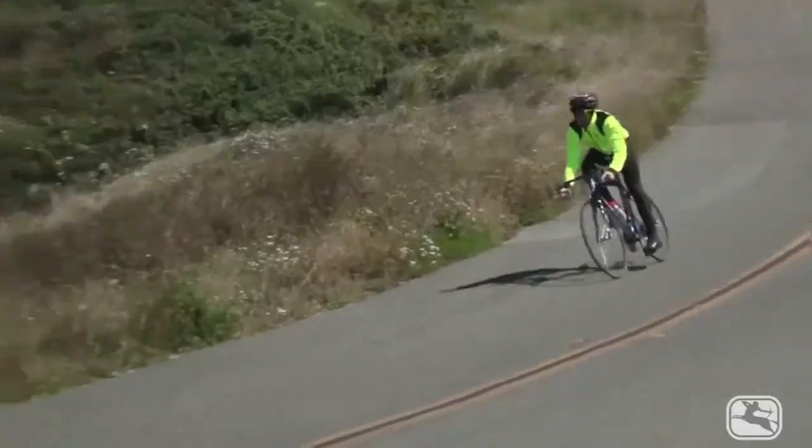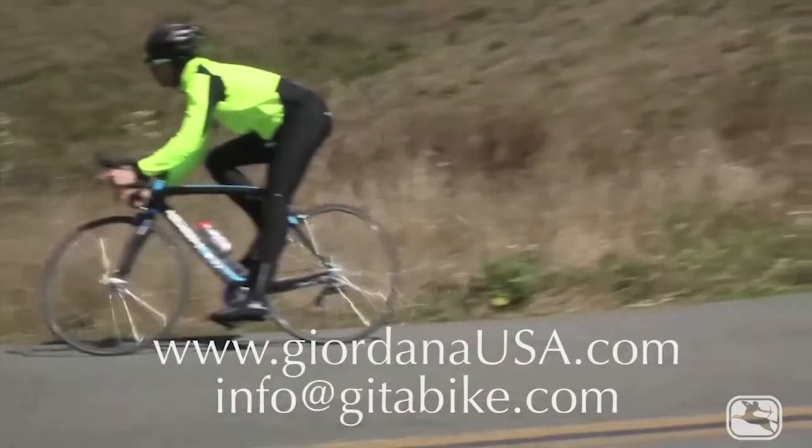Head over to www.giordanausa.com to find a retailer in your neighborhood.